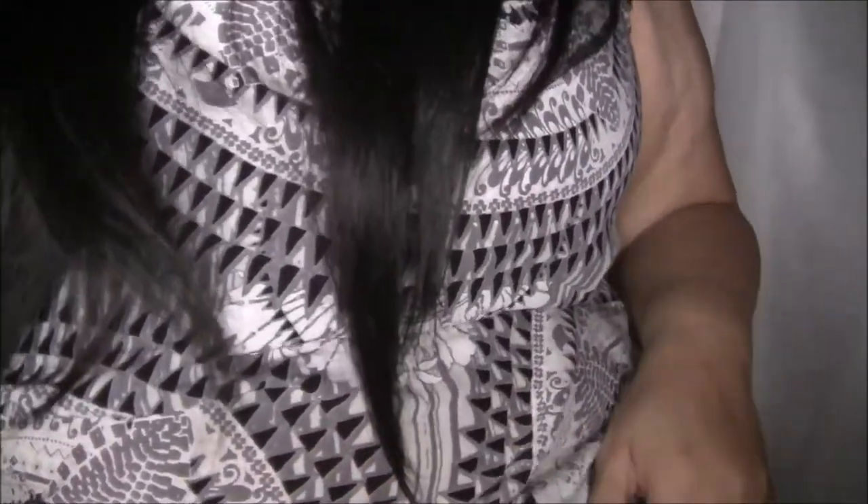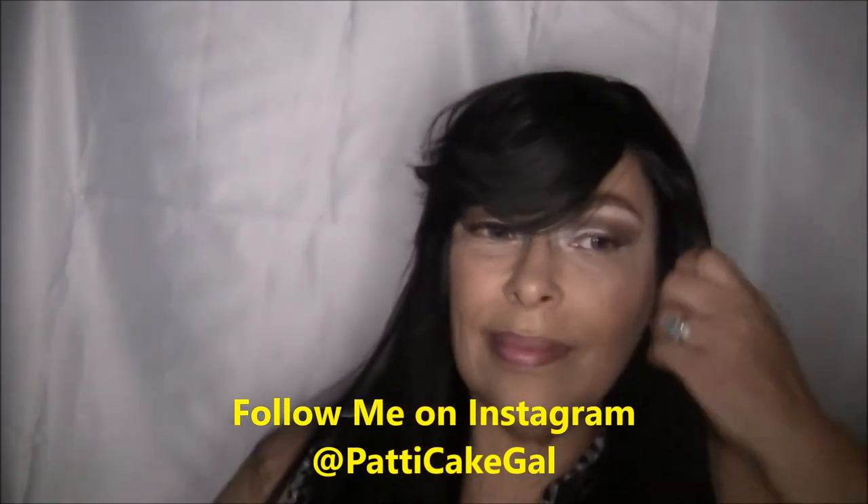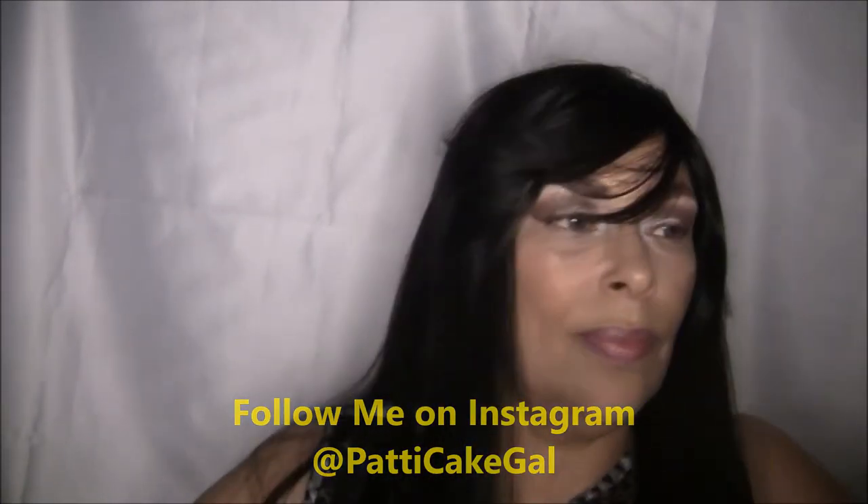I would say that this wig is actually about 26 inches long — see, it goes down to my waist. It might be 28 or 30 inches long, probably about 28 inches. I say you could wear this wig for everyday wear.